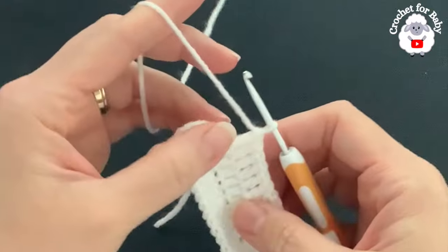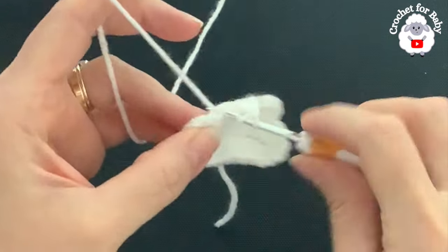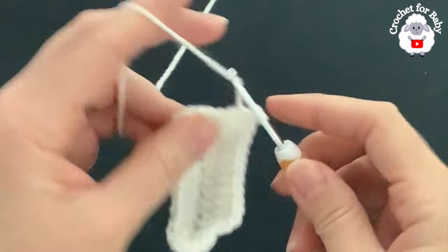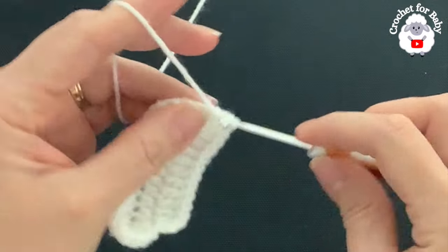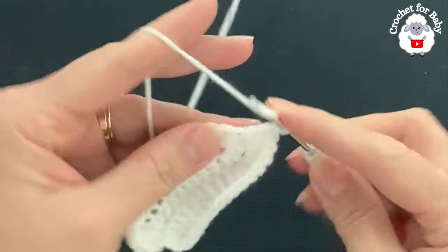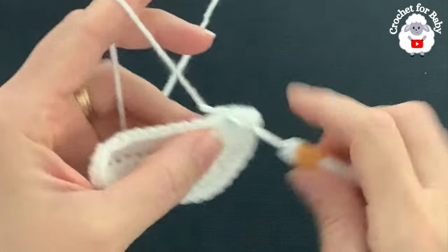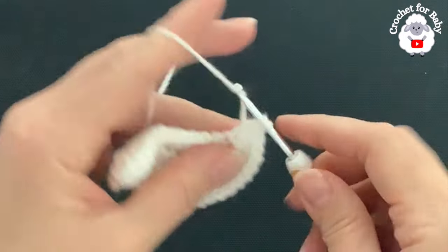Nine there. Now into the next seven stitches, we're going to make two double crochets into each one of these seven half double crochets. Beginning into the next, make two double crochets — into the next that's three and four, into the next five and six, into the next seven eight, into the next nine ten, into the next eleven twelve, and into the next thirteen and fourteen, fifteen.